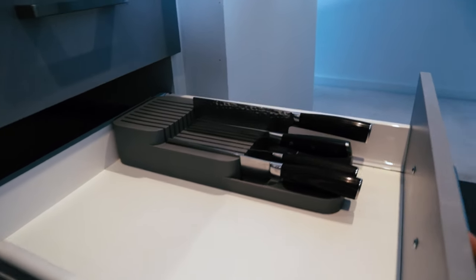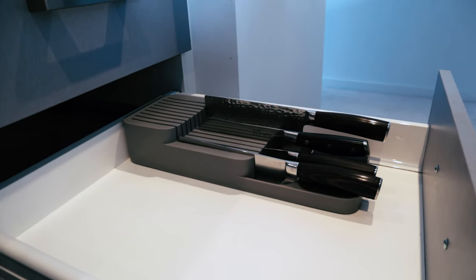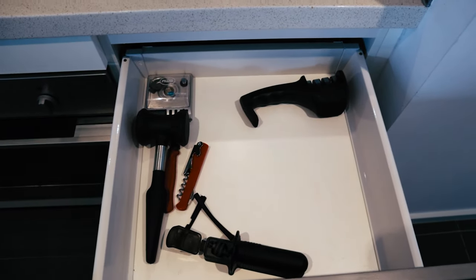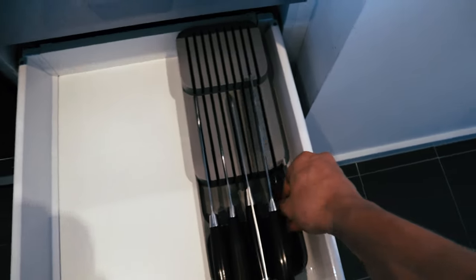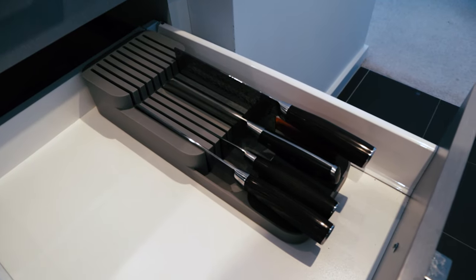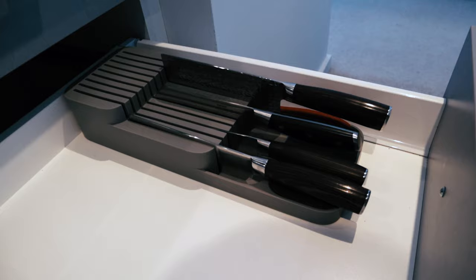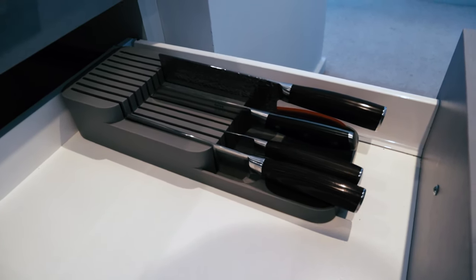Really happy with my Joseph Joseph knife drawer organizer and I definitely recommend you get one considering how cheap they are and how much of a mess they will clean up for you. This drawer now has some other stuff in there as well. Maybe I can even put my paring knife in there — well, the paring knife isn't going to go in there anyway. But yeah, that's the Joseph Joseph knife drawer organizer. Super happy with the outcome — if you want to grab one yourself or check the current pricing, click the first link in the description below, and until next time I will see you in the next video.